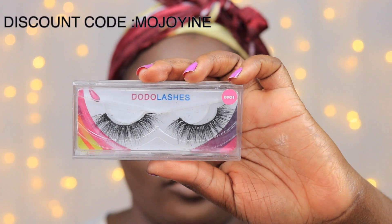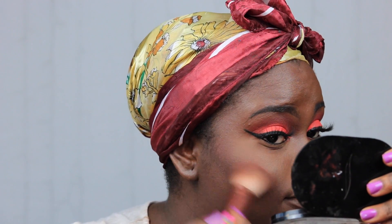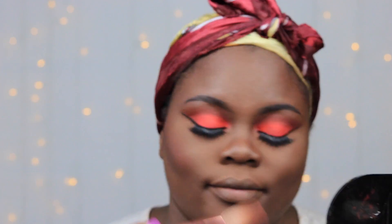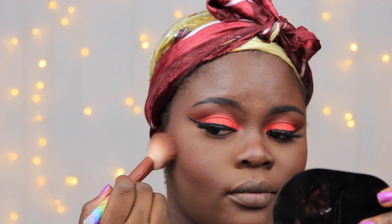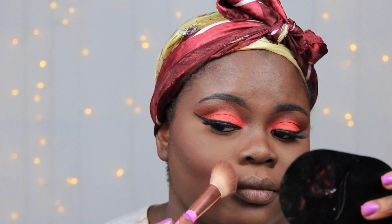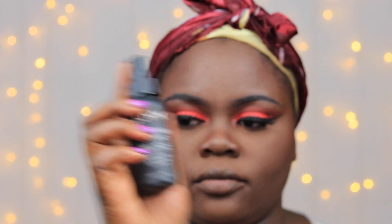I do have an affiliate code for Dodo Lashes and I'm going to put it on the screen so you can use that to get dollars off your purchase. I went on and skipped my foundation routine because I already have a video on that, so please make sure to check that out. The blush I'm using today is my MAC Raisin blush, and I really went in with this blush to bring color into my face since my eyes were so bright.